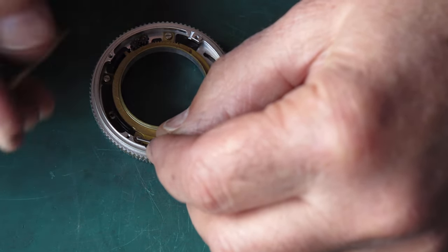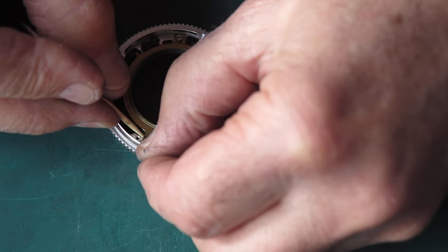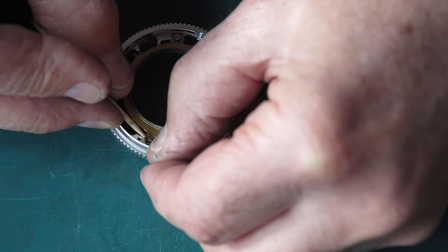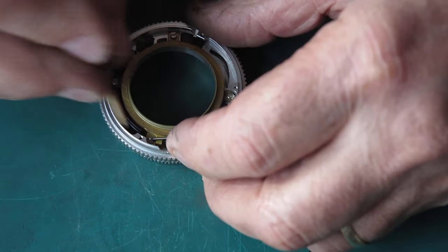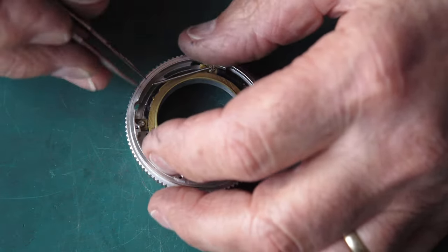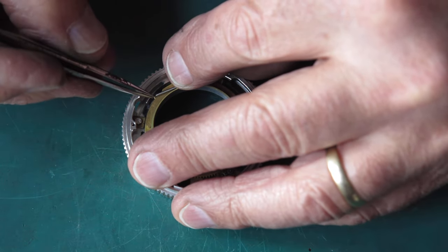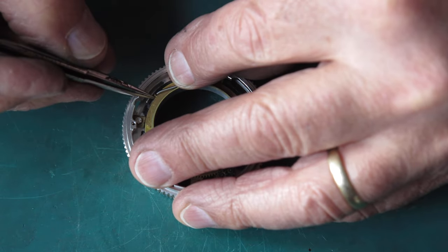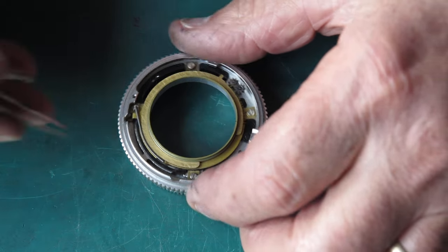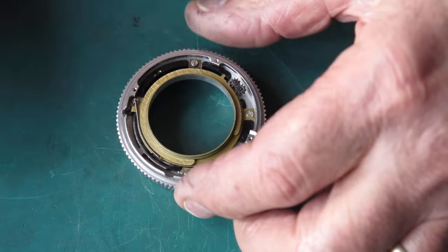This spring usually doesn't come off the post - this time it did, which is an advantage when you're cleaning things. I'm just getting that seated over the post. It's certainly an advantage when you're cleaning things if that spring is off, because then you're not likely to damage it. But it's awkward to get off, and you're more likely to damage it getting it off than the damage you'd cause leaving it there. Okay, so that's there - just checking the action; this springs back nicely.